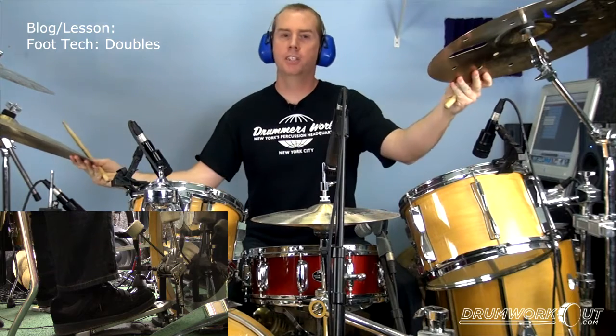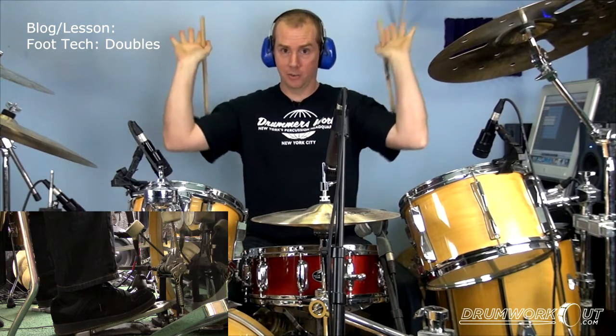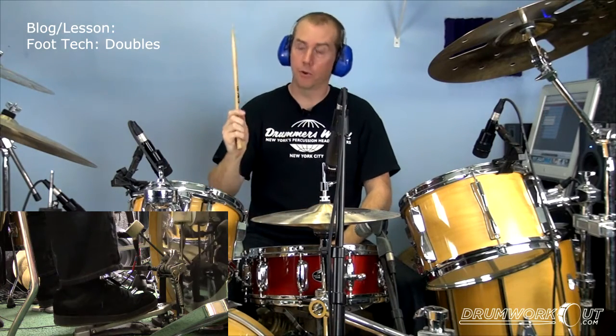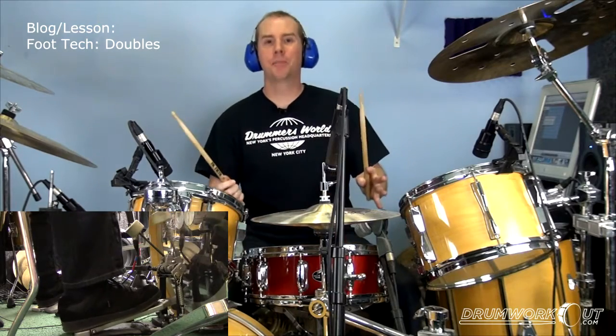All right, so I'm messing around. Incidentally, little shout-out to Dorico Watson — I think that's how you do it. This little four-stroke ruff. Totally ripped that off from him.